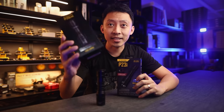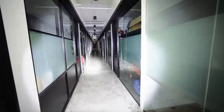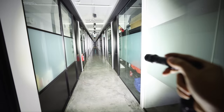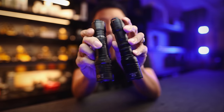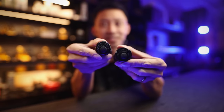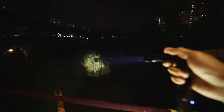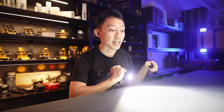But what about the P20iX at 4,000 lumens? Brighter is better, right? Actually, no. The P20iX produces a very different flat beam. The two lights look almost exactly the same in size, but at the same brightness of 800 lumens, the P23i hits up to 244 meters while the P20iX only hits 103 meters — less than half. The P20iX spreads light evenly, with an extra wide beam.